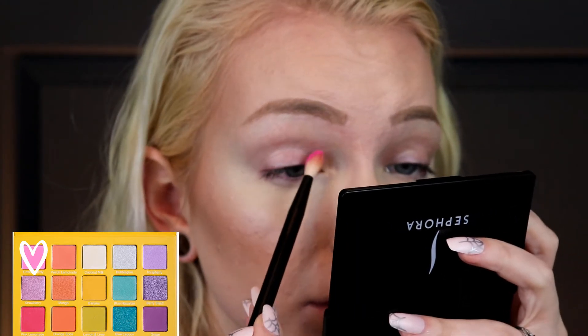On to look number three! It's the same day — I decided to film another look today, so I took my hair down, changed my shirt, and I have the same face makeup on. I just took my eye makeup and lipstick off. I'm going to go for those pink shades today.